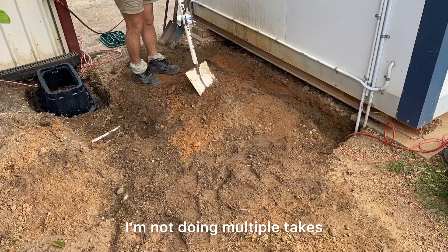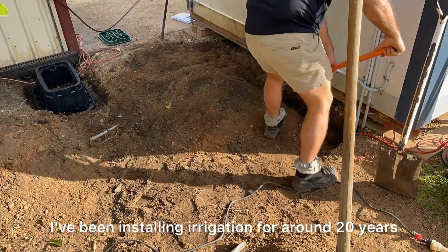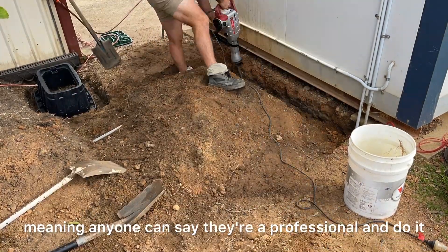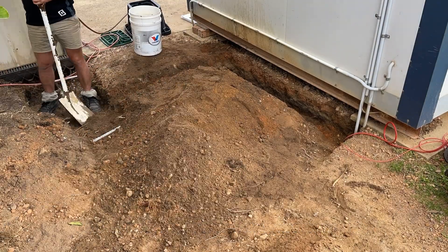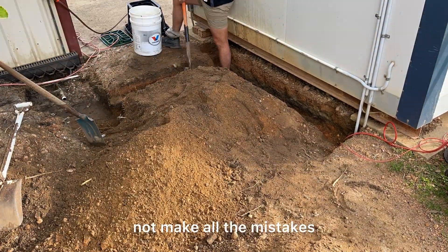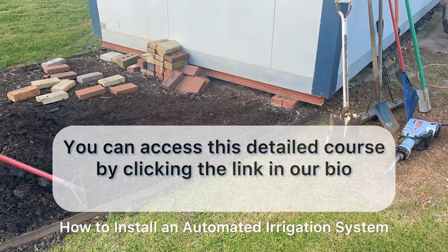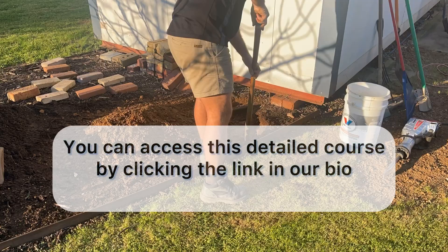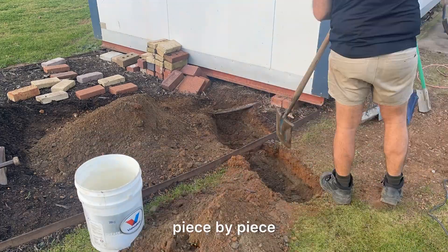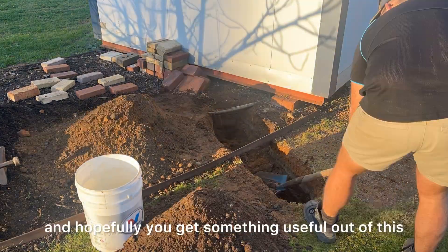I'm just going to be narrating as I go along — not doing multiple takes. I've got 18 minutes today. I've been installing irrigation for around 20 years, and where I live in Perth, Western Australia, it's almost completely unregulated for the domestic market, meaning anyone can say they're a professional. I've been mainly self-taught, working with other professionals, and I want to help you avoid the mistakes I've made. I made this video when I created a course on how to install an automated irrigation system — 47 videos, two hours long, with a detailed downloadable parts and tool list. I also made a time-lapse condensed to 18 minutes.